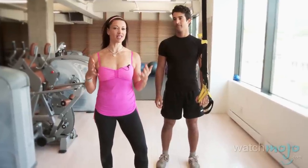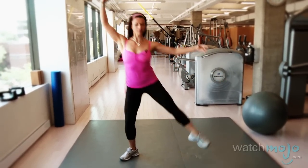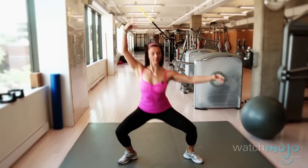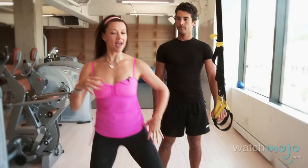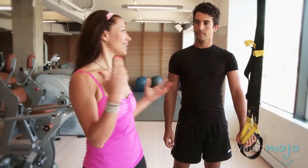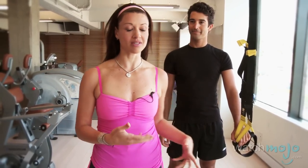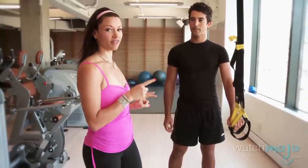The first exercise is a ballerina plie with a leg lift. I love ballet because it really helps to tone your core and your legs, and pushing back up into center targets your glutes. Now for someone like Anthony, I don't see him wanting to come to my ballet class, but Anthony is actually a goalie on a hockey team and he really needs to develop a lateral explosive movement, so I'm going to take this exercise and boyify it for him.